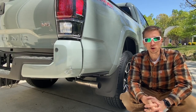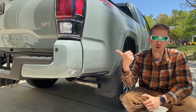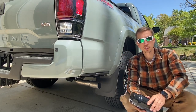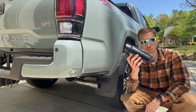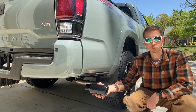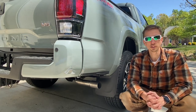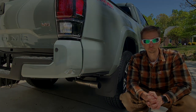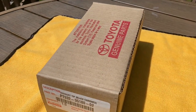What is up guys, welcome back to the channel. Today we're going to be doing a simple modification on the 2022 Tacoma. This right here is the Toyota OEM exhaust tip — you can get this in black chrome and they also have a chrome finish. It's designed to basically just slip right over the existing outlet. It looks relatively straightforward, so let's go ahead and install this exhaust tip.